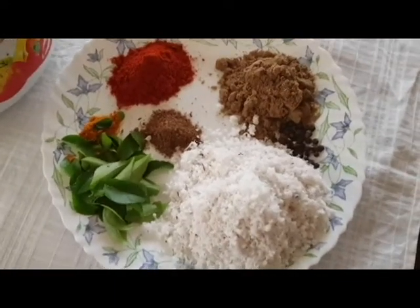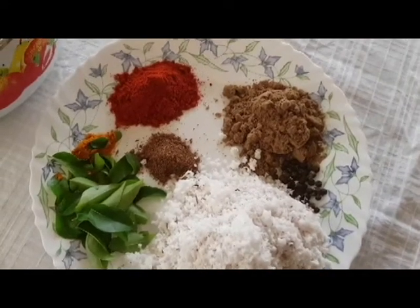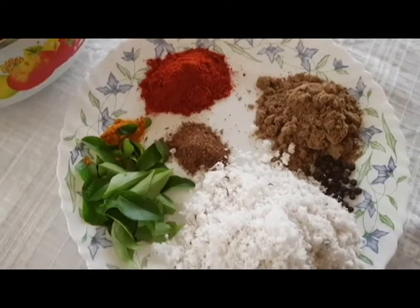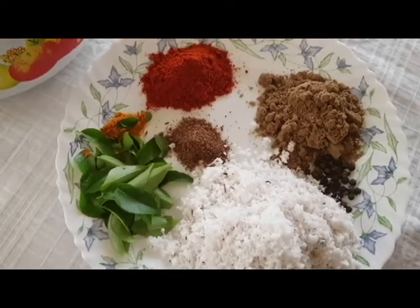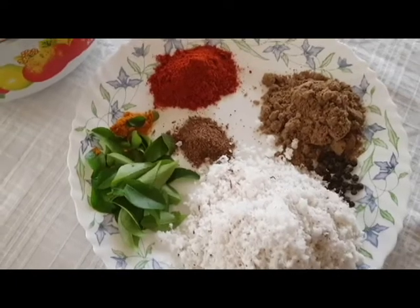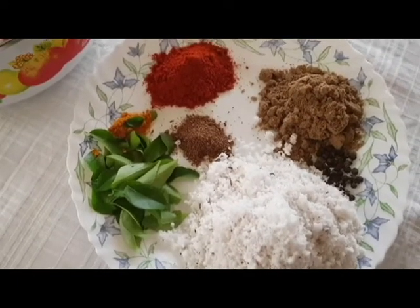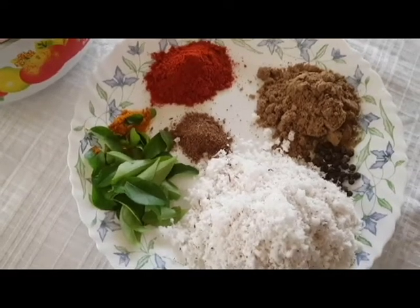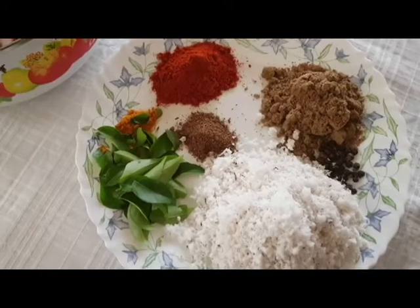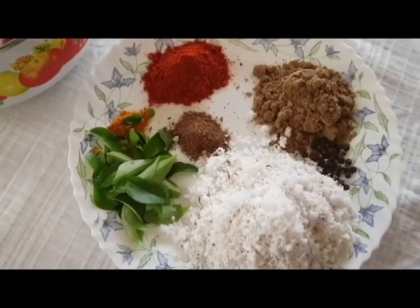1-3 thengas. 1 tsp. 1 tsp. 2 tbsp. 2 tsp. 1 tsp. 1 tsp. 2 tsp. 2 tsp. 1 tsp. 1 tsp.